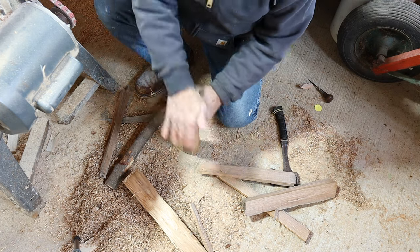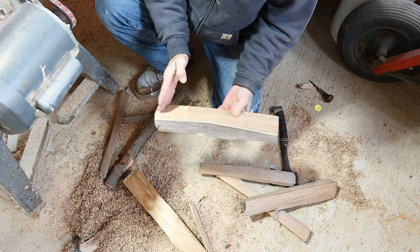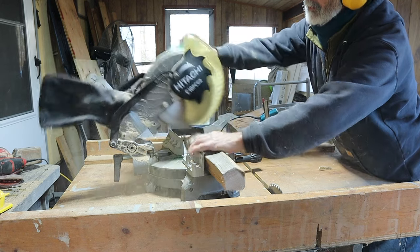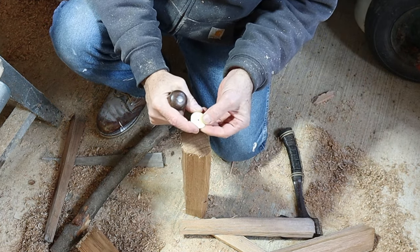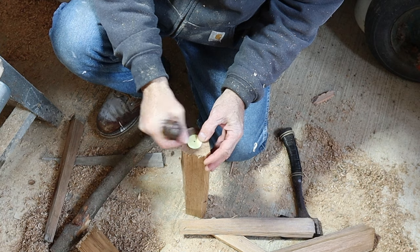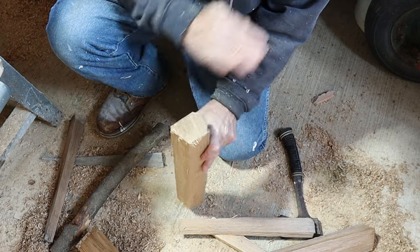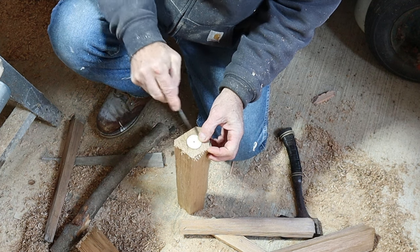There we go. Next, what I'm going to do is cut these ends square. Then I am going to take this little circle of cardboard — it's an inch and a quarter in diameter, which is what I want my tenon to be — and put that kind of in the center. I'm going to set my awl in the center and give it a little indent. Then I'm going to go to the other side, eye up the approximate center there, and do the same thing.